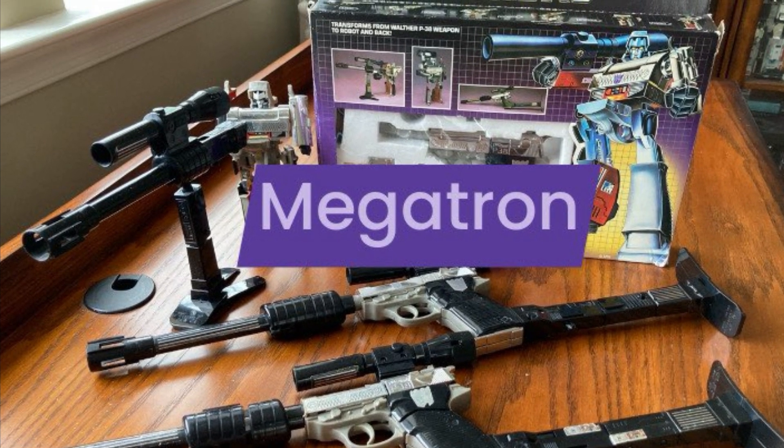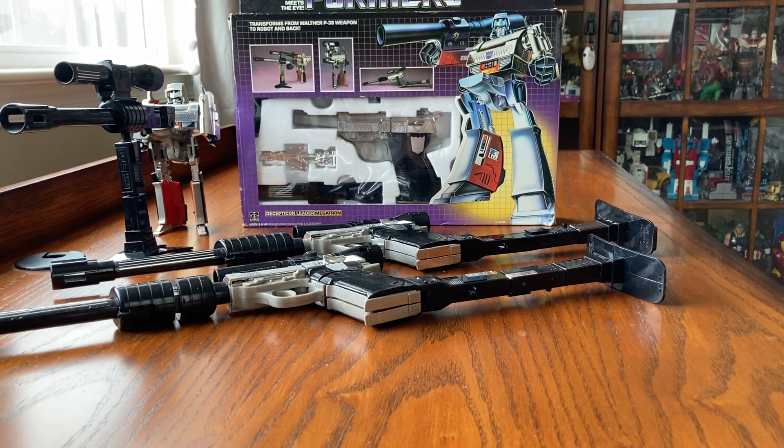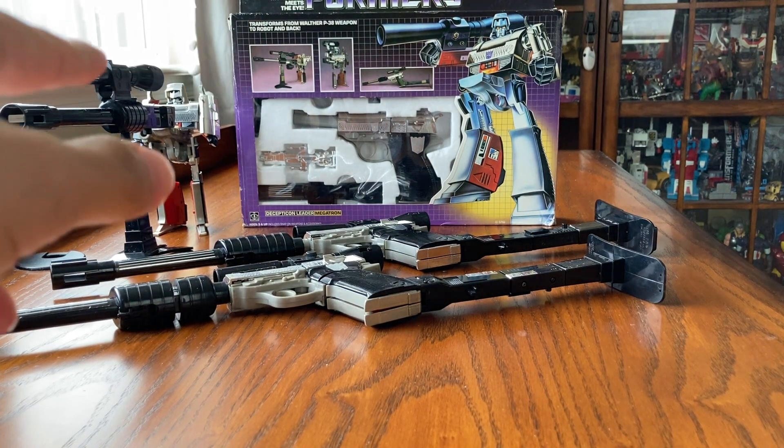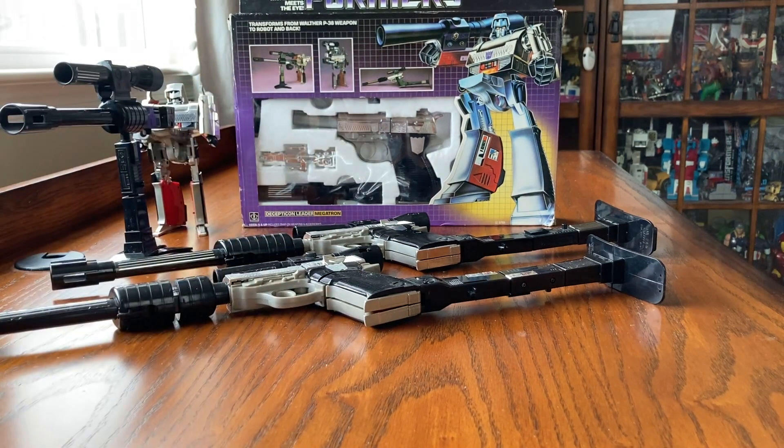Welcome to the Transformers G1 Megatron review and how much these are worth. Obviously here we have four Megatrons — one in the box, one in robot mode, and two in gun mode on the floor.